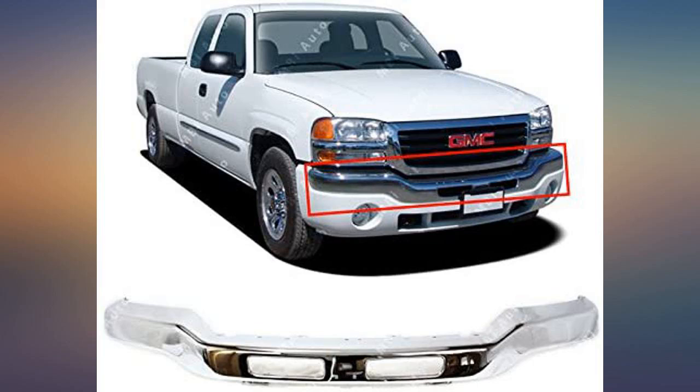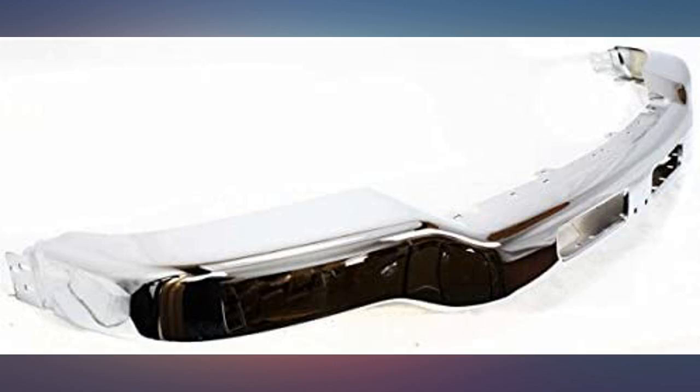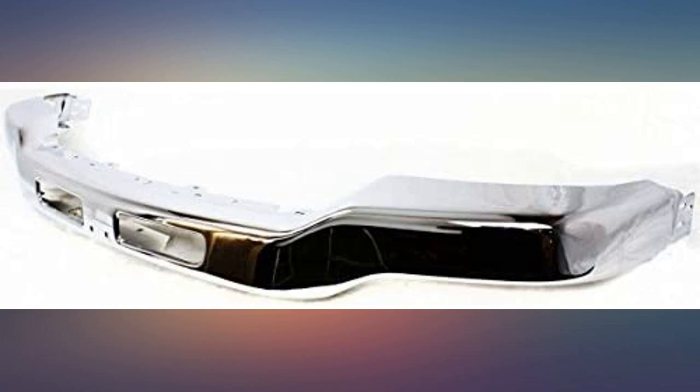It was a perfect fit, no defects. The bumper is beating all my expectations for quality. The original rusted out from the inside, so I thought I'd add a coat of epoxy paint to the backside as insurance.